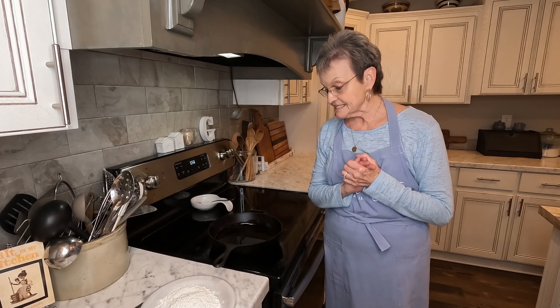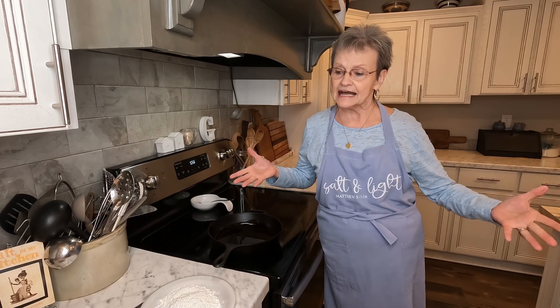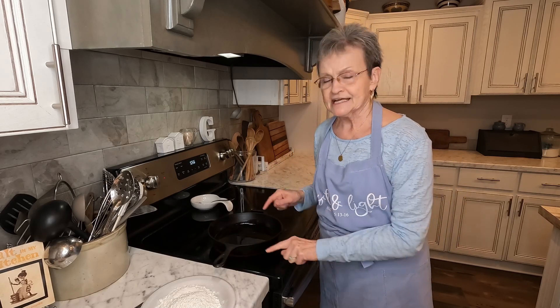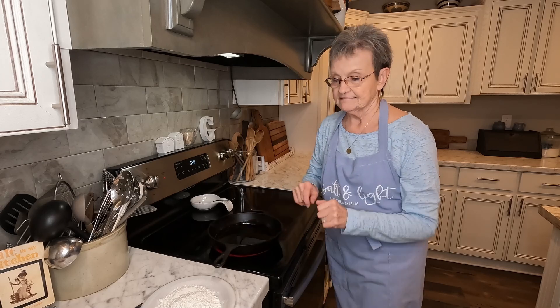Hello, welcome to Mama Sue's Kitchen. I'm back at the stove today, so I'm at a different angle, but I'm going to show you how I fry my chicken. First of all, you can see that I have a black iron skillet.